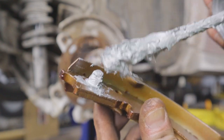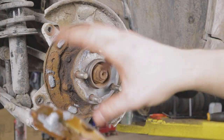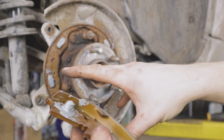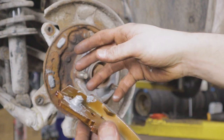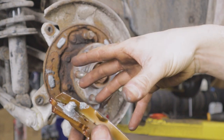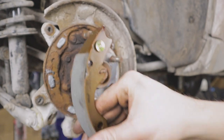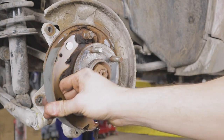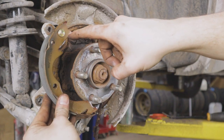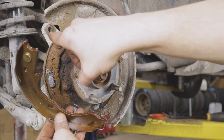Now I'm going to install the inner shoe — it'll be difficult to keep in frame while installing, but once it's in with the new clip I can give you a close-up. Remember, depending on what side you're on you need to pick the right shoe. For this rear passenger side, we need the one where when the peg is at the top it's facing the inside of the assembly.